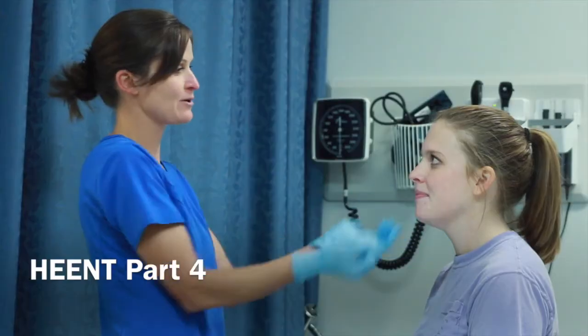And now it's time for part four of the Head, Ears, Eyes, Nose, and Throat Assessment. Today we're going to be looking at eyes.